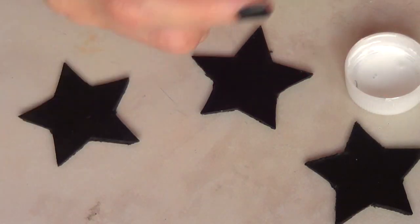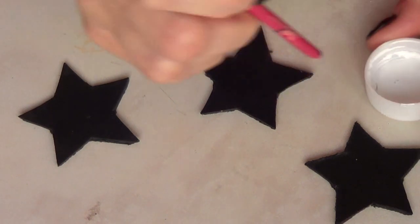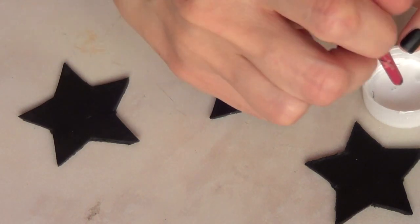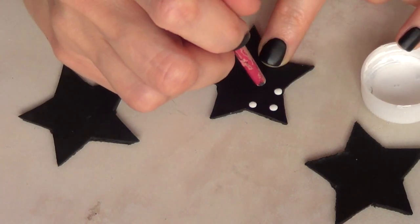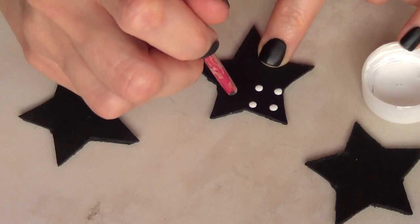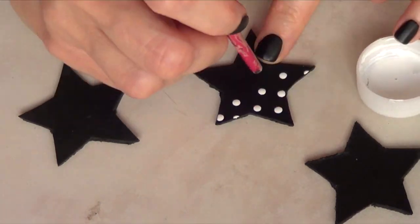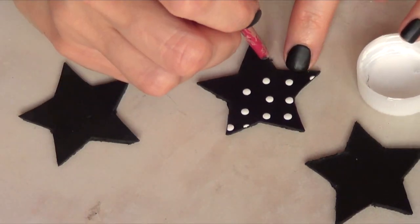I'm just going to add my design to the front. You can use the design on both sides if you want — it's up to you. I'm using a little brush, dipping the other end into some white acrylic paint, and adding some dots in a polka-dot pattern.